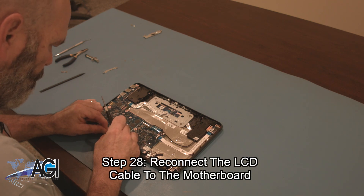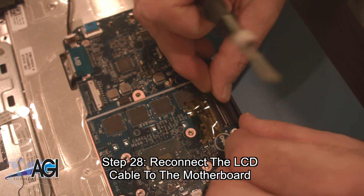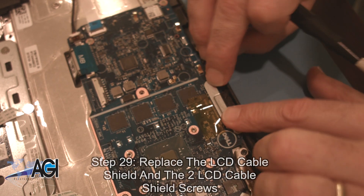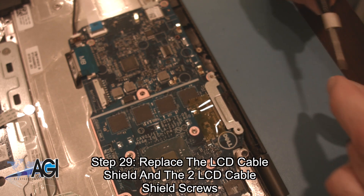You will reconnect the LCD cable to the motherboard. Now, you will replace the LCD cable shield and the two LCD cable shield screws.